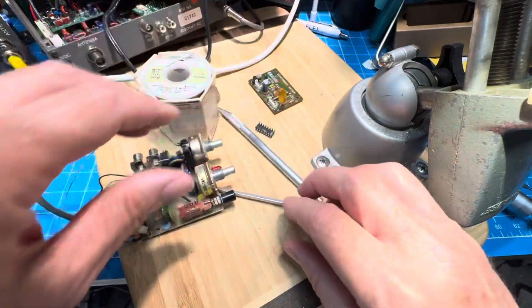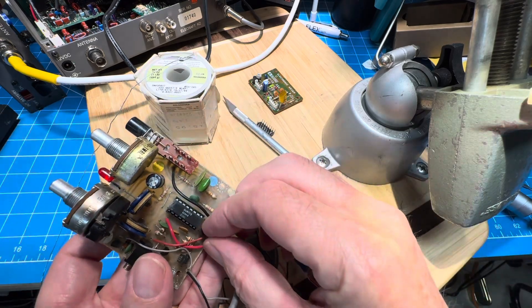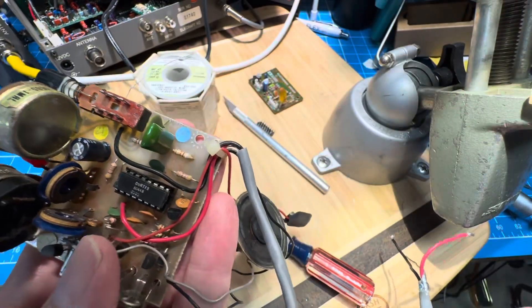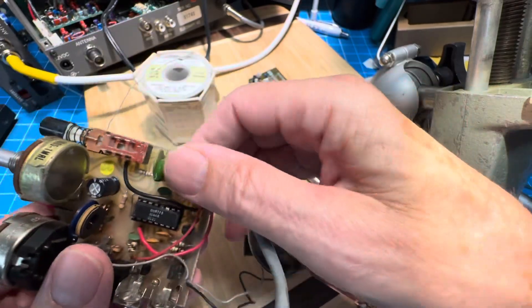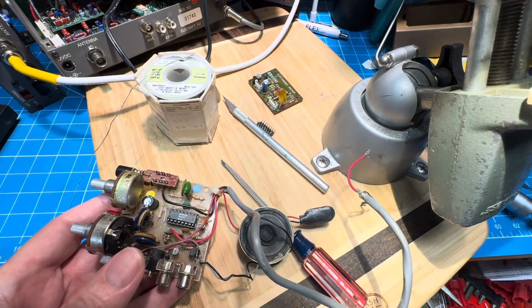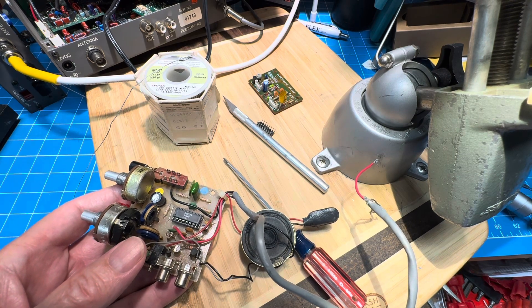And with a stroke of luck, the folks at MFJ decided that they should put the Curtis chip in a socket, so I don't have to go pretend that this will be easy to unsolder, because it won't. And that way there's no guilt either — it doesn't really wreck the lovely Pacesetter keyer.